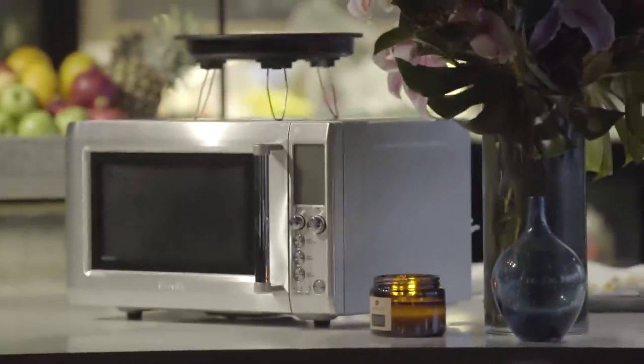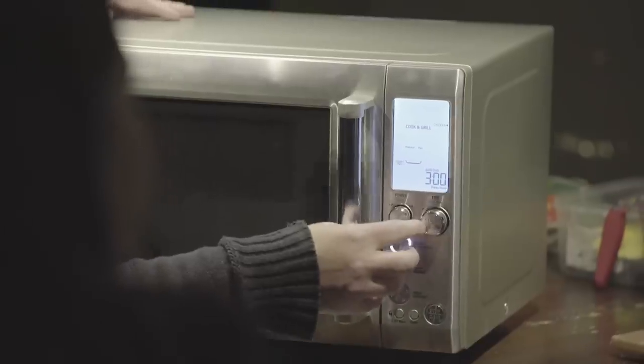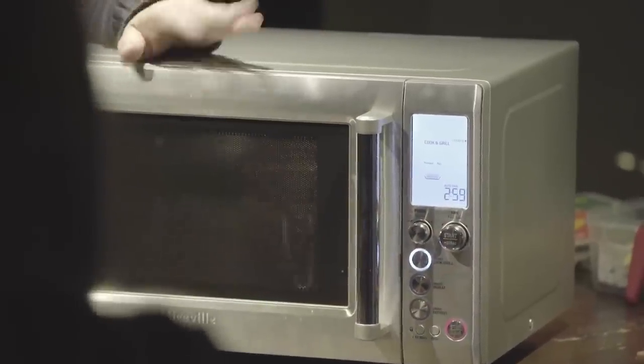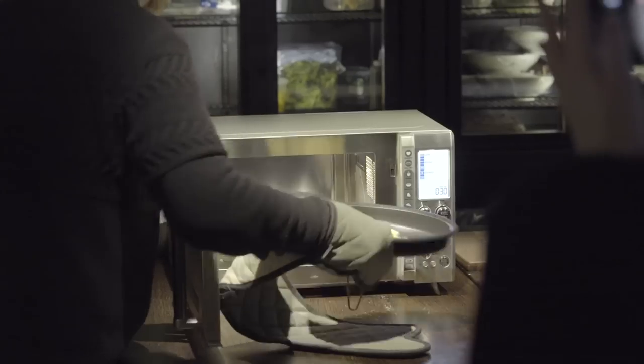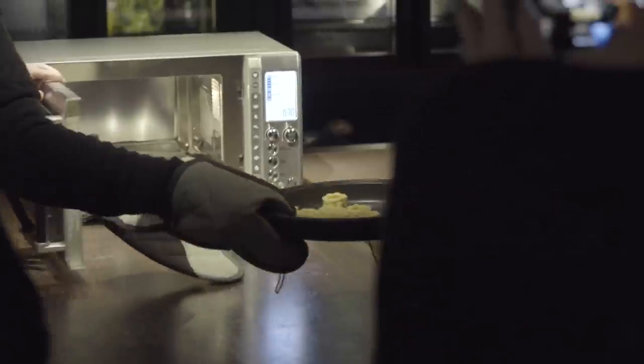What you need to do is pre-heat this pan for three minutes. So we put that there, press that — and that's just done it, so slightly brown.